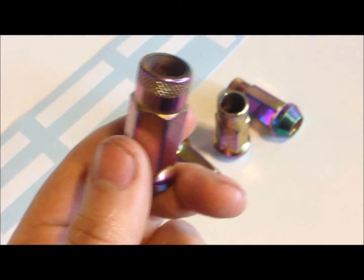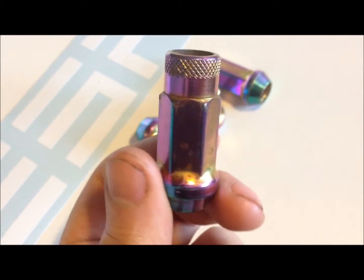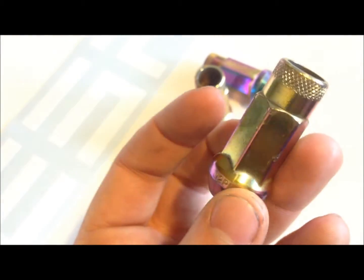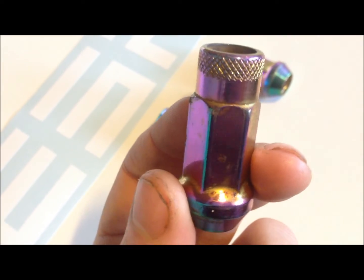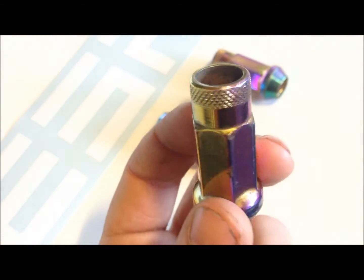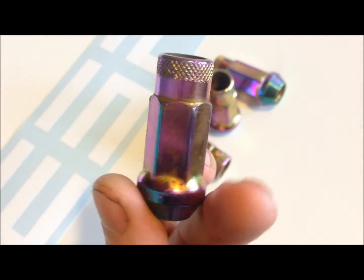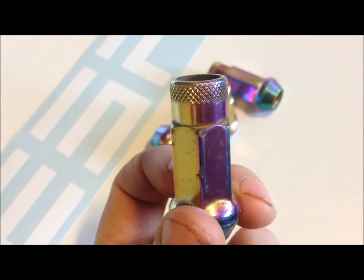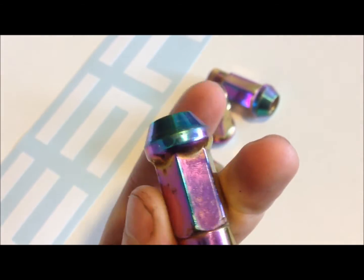However, the weight is pretty much the only downside of these lug nuts. Let's talk about the wear and tear you see on these. I bought these lug nuts in 2008, so that's roughly 8 years ago. I've put them on pretty much all of my cars — all of my Hondas, my Toyota Supra, and a few more. And this is pretty much the only wear and tear they have after 8 years. I don't even recall how many times I've taken them off and put them back on, but this is pretty much how they look.